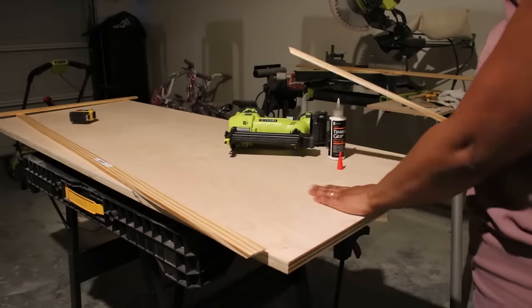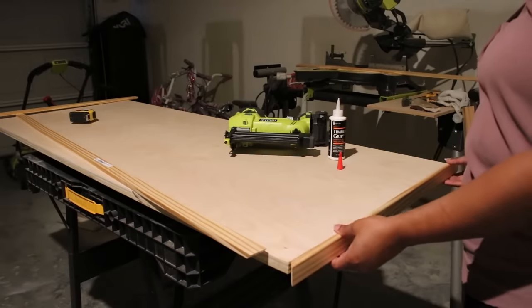For my countertop DIY, I started out with three-quarter inch plywood and added a frame around the border with this wood trim called a stop — you can get it for about a dollar a yard at the hardware store. I just cut it, mitered the corners, and added each piece on with some wood glue and my nail gun. To finish off my countertop I used Varathane Polyurethane, a water-based sealer that's very low odor and finishes beautifully. I used a foam brush and did three coats, sanding in between each coat, and I am so happy with the finish on this countertop.